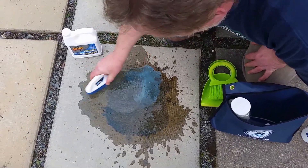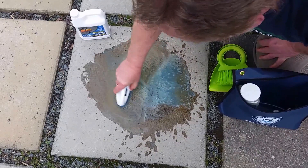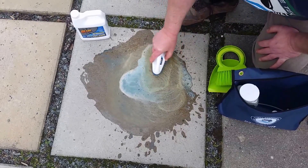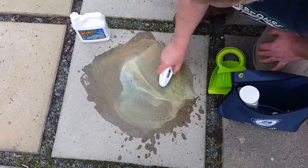Then you take your brush and you brush it into the surface. What the Oil Lift is doing is it's not attacking the oil — it's just penetrating through so that it debonds it and lifts it to the surface.